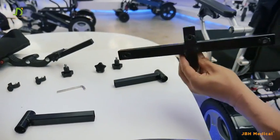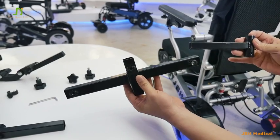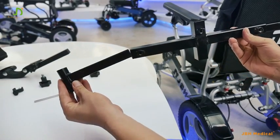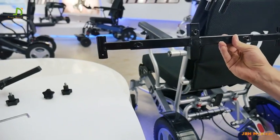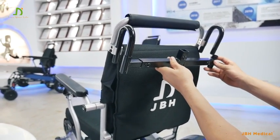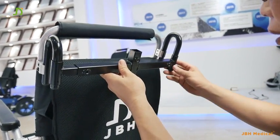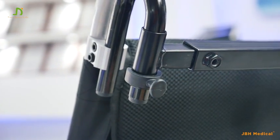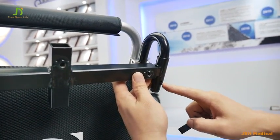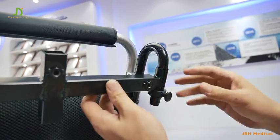Let's take out this part here. We are going to fit one of these with the hole facing towards the ground on the end, and the other one on the other hand. Now we can fix it here. Try to match the holes and make sure the hole here fits the hole in the pipe. Then we can pin it. Now it's fixed.